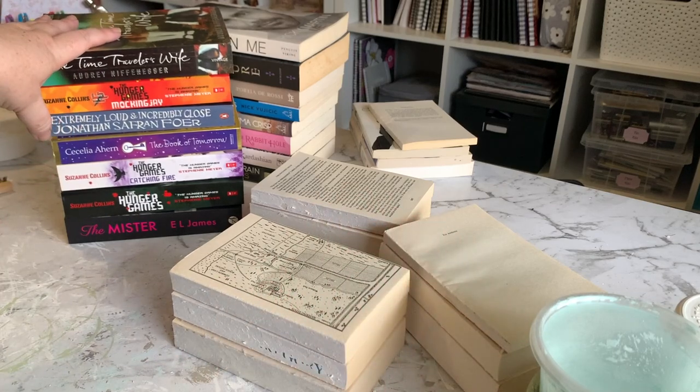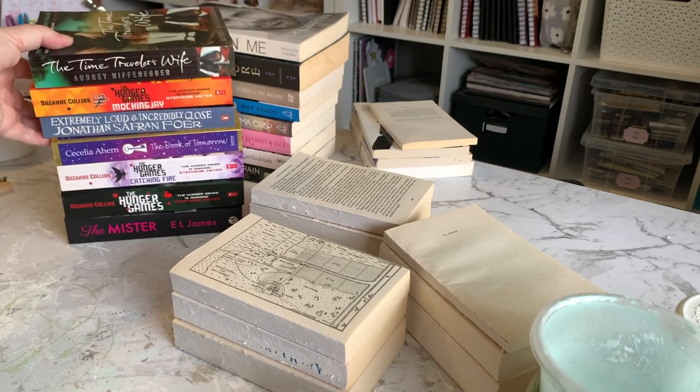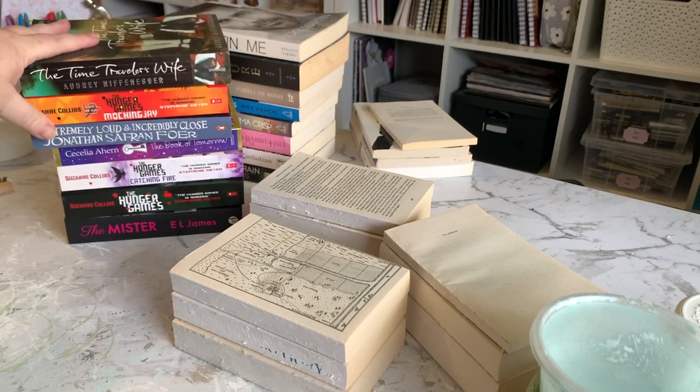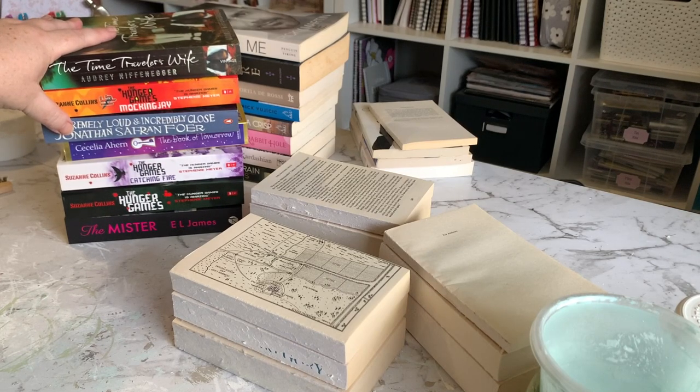Hey everyone, Live It Like Lisa here. In today's video, we are going to be creating some book stacks. I've got a stack of books here that I've been trying to get rid of on the Facebook Marketplace for a while now. And books are just not an easy thing to sell these days, I find.